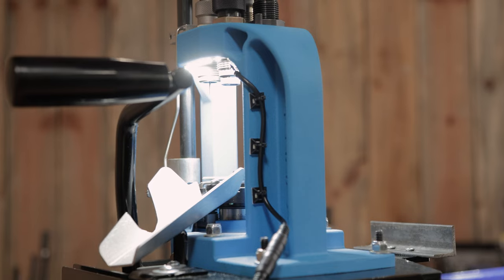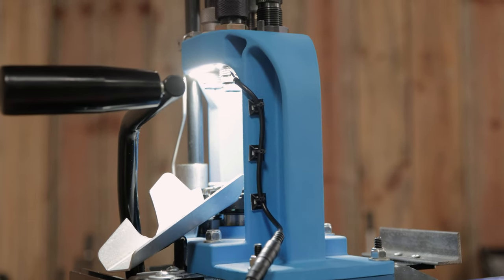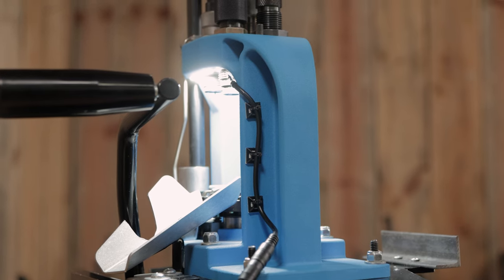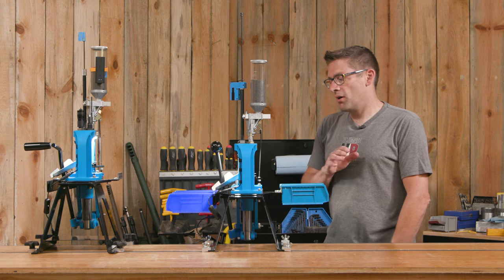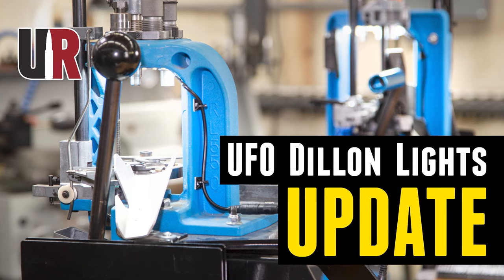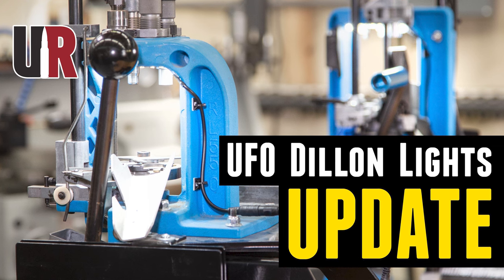Now both presses have the output bracket system and KMS Squared UFO press lights — we are decked out. The UFO press lights are easy to install, and I do have a complete dedicated video on the RL550 light from KMS Squared.